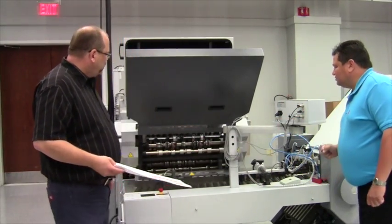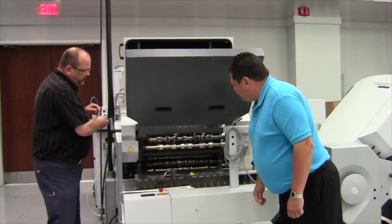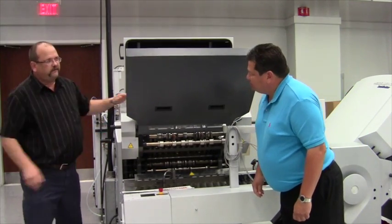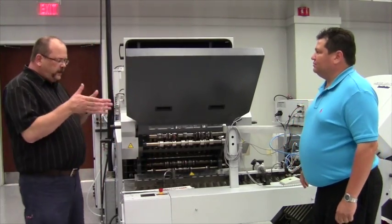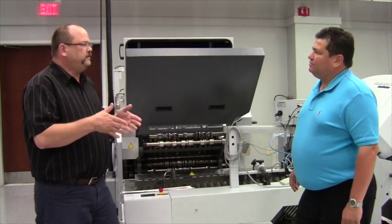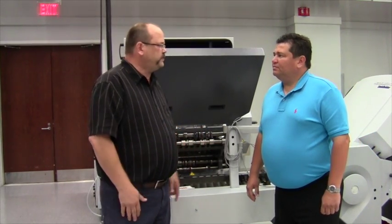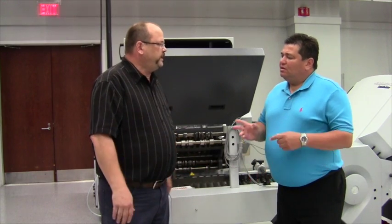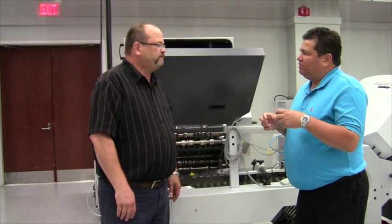So where is that really on the machine? It comes down in here. What we have here is a crank-out exit shaft, and we have a secondary shaft down below. And with the two shafts working in tandem, we can score, perf, and trim. It gives the operator much more functionality for what you can do on the shaft. So then we have two slitter shafts — that means we can get the score on one and perf on the other.